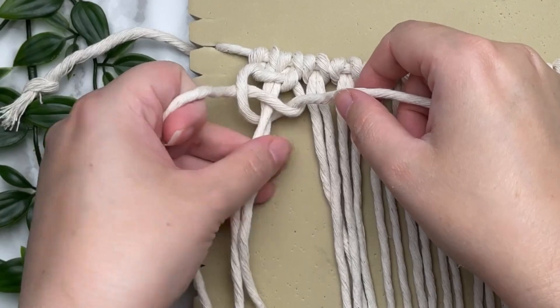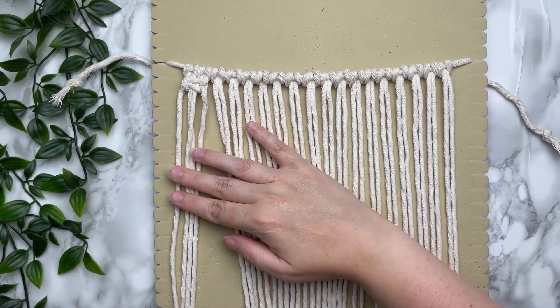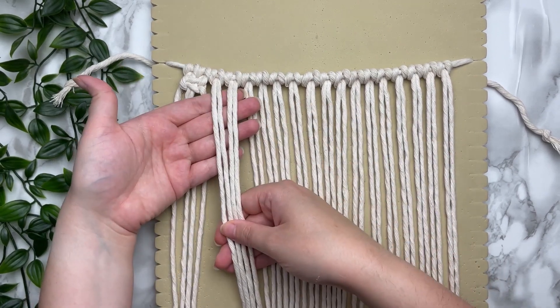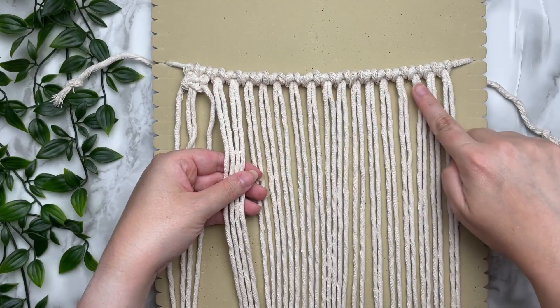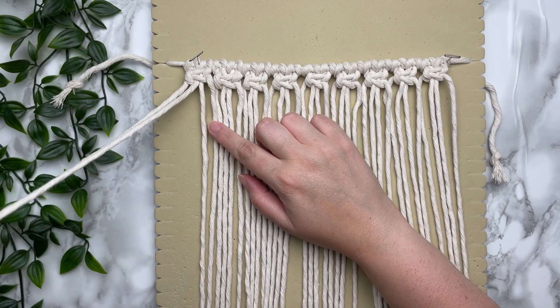If I'm ever going too fast for you, feel free to adjust the speed of this video by tapping the three dots on the top right corner. Or if you need extra help, check out my knot tutorial playlist. Okay, so let's complete the first row of square knots.